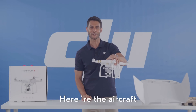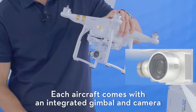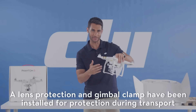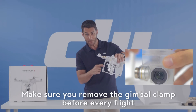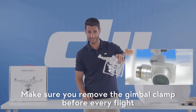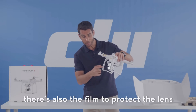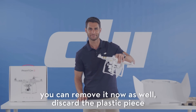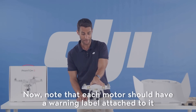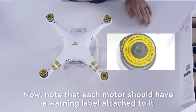And here's the aircraft. Each aircraft comes with an integrated gimbal and camera. The lens protection and gimbal clamp have been installed for protection during transport. Make sure you remove the gimbal clamp before every flight. You can reuse it for transport and storage. There's also a film to protect the lens — you can remove this now and discard the plastic piece. Note that each motor should have a warning label attached to it.